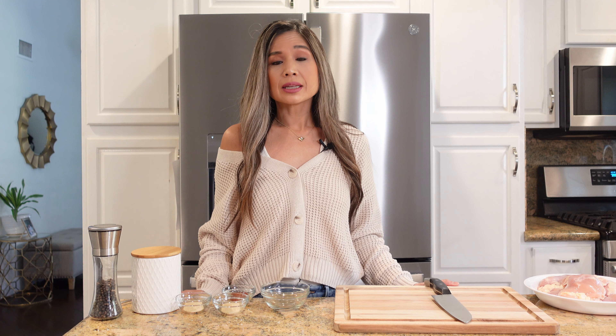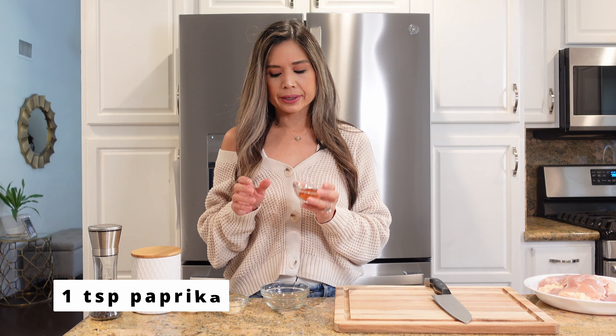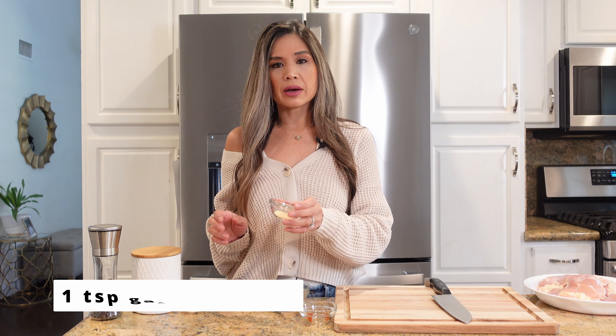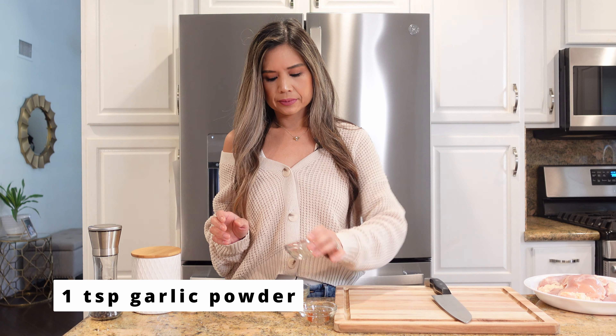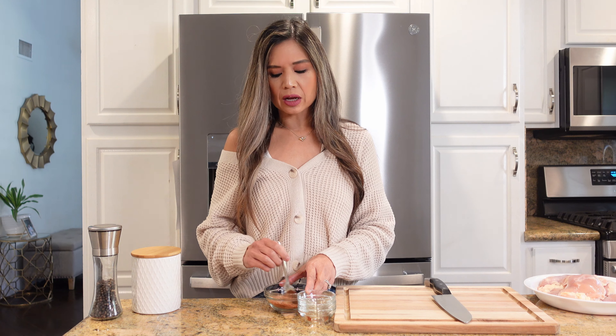I'm going to begin by making our simple rub for our chicken. Here I have one teaspoon of paprika, one teaspoon of garlic powder, and one teaspoon of onion powder. These are ingredients that I use very often, so it's nice to always have them in your pantry.